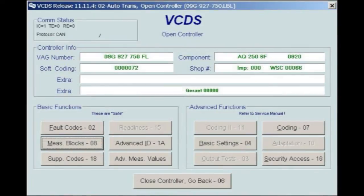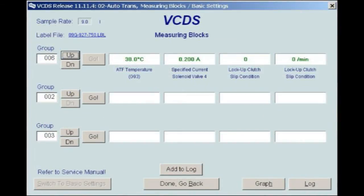Then select Measuring Blocks, and finally select Group 006. Displaying Group 006 in Field 1 will allow for an accurate ATF temperature reading.